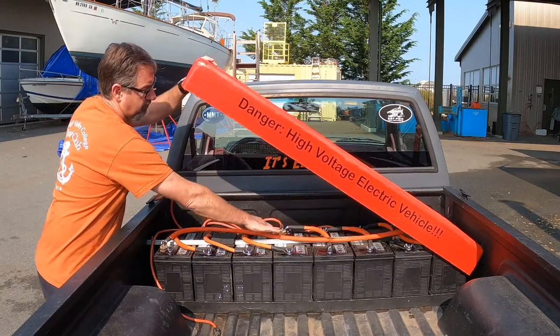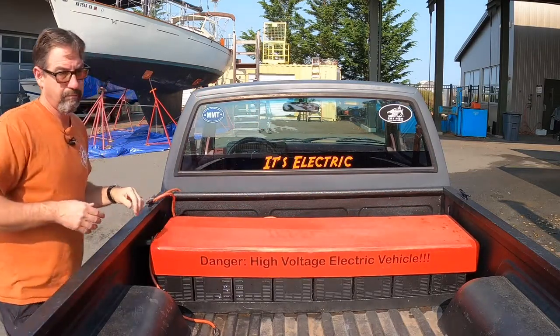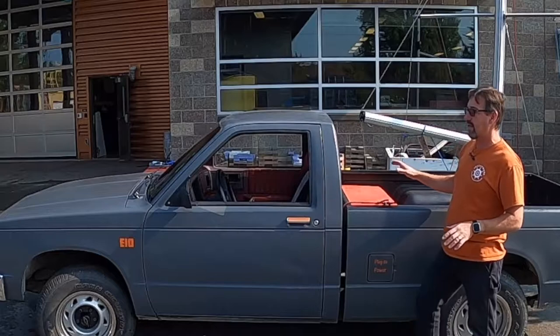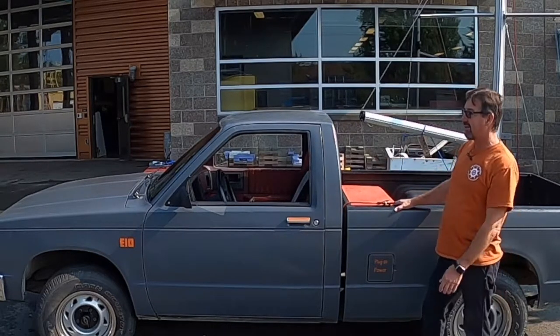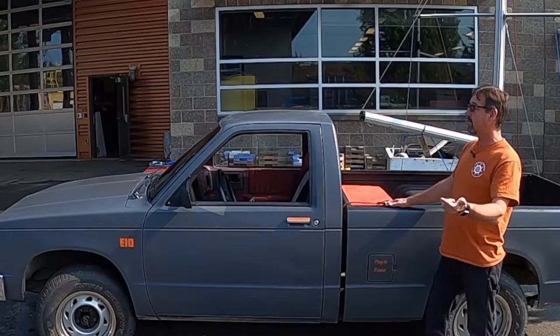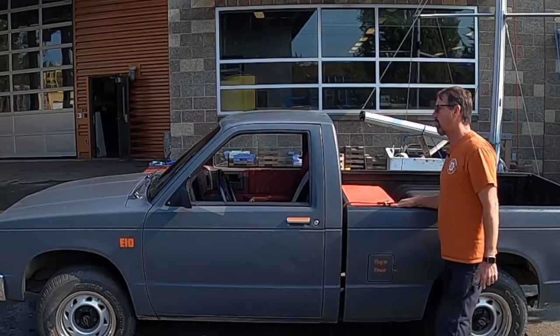It's all orange cable — I've got it marked on this cover as well: 'High Voltage Electric Vehicle.' So if I ever get in an accident and EMS people show up on scene, they know this has some potentially lethal voltage in it. How far will it go? Not very — 15 miles. How fast? Not bad — 60, 70 miles an hour is no problem whatsoever.